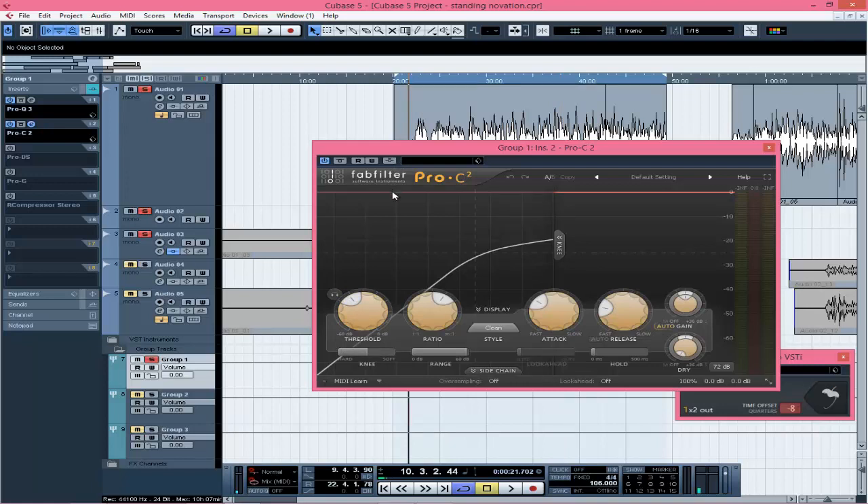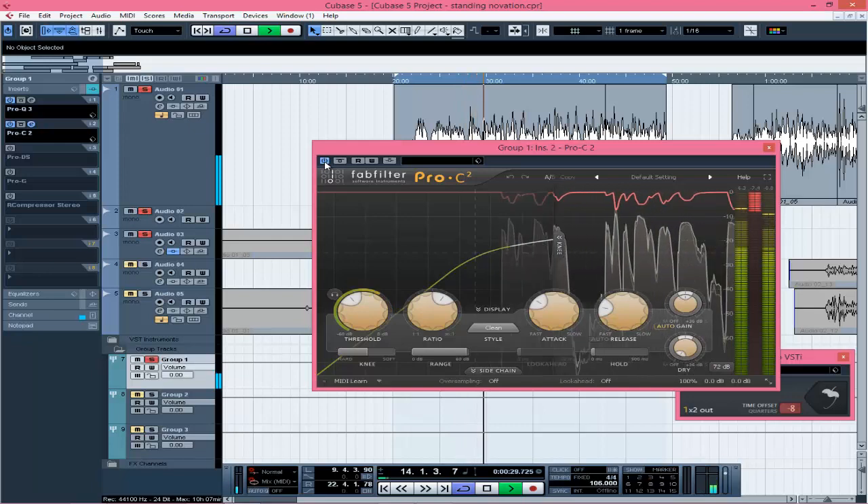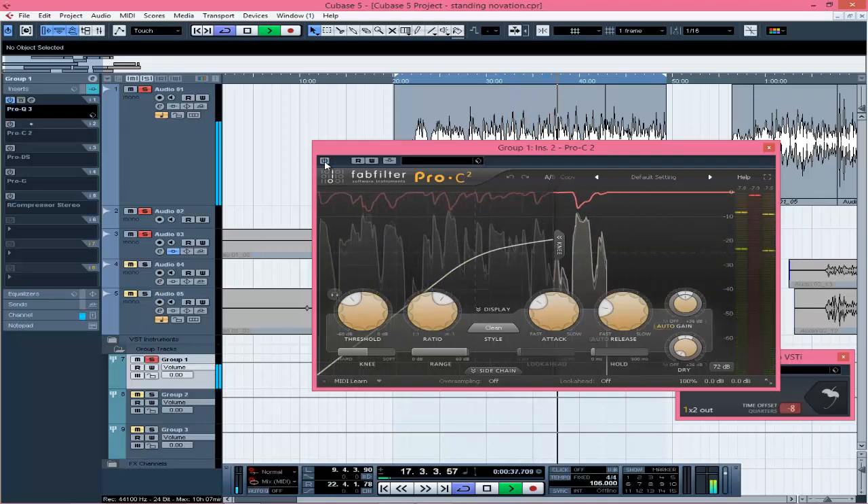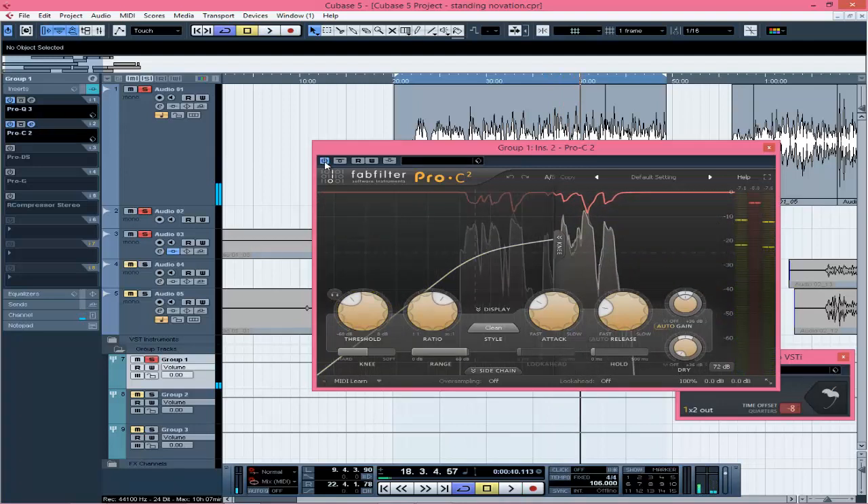When you listen to it with the compressor, don't focus on volume level but how it's controlling the dynamic range. If you do too much compression, you might spoil your dynamics — and that dynamism is what makes your song sound okay. [Compressor comparison playback — without then with compressor]